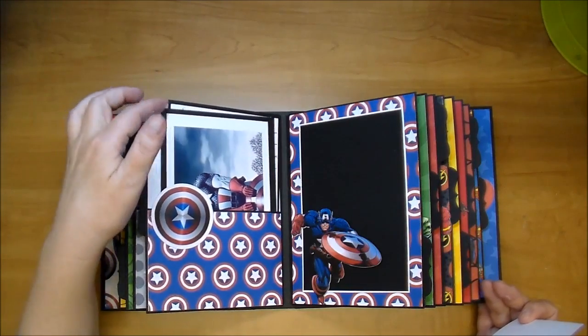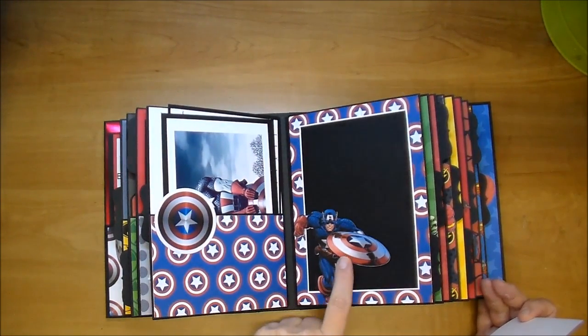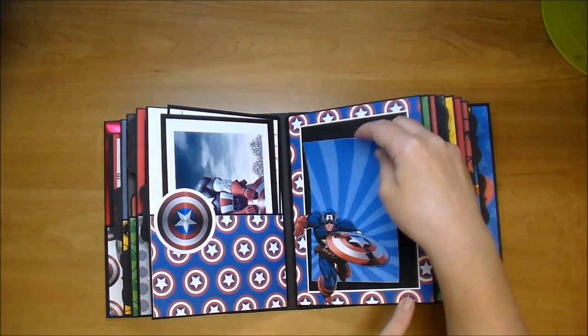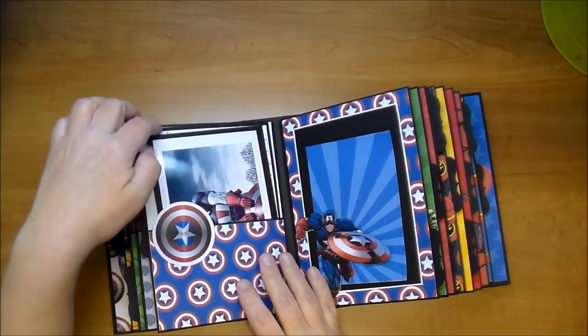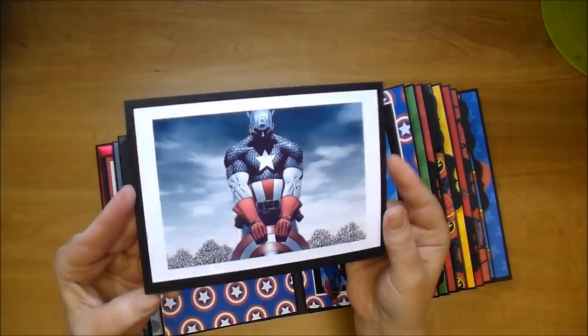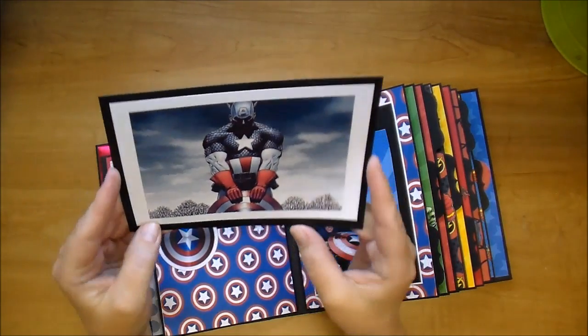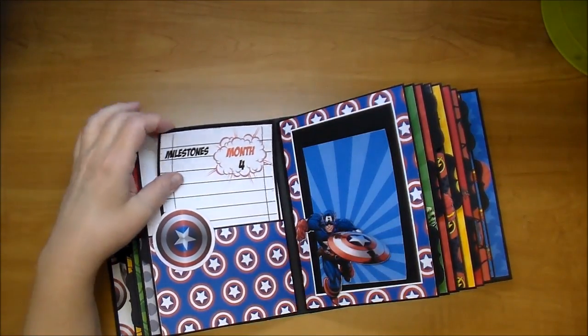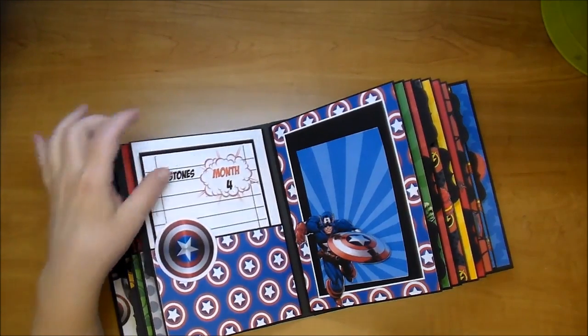This one, as you can see, is Captain America again. I got this off the internet and again it's open so a photo can be placed behind. In this one I added that same photo but printed it out on photo paper - I love this image. The mom can journal or place a photo on the back, and then of course she still has her journaling spot.